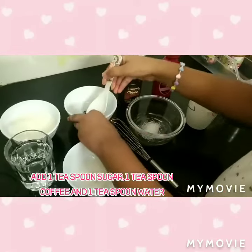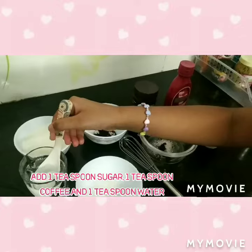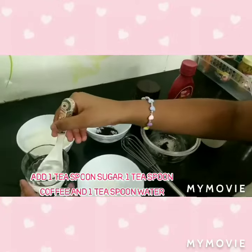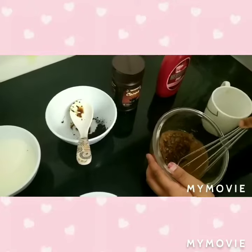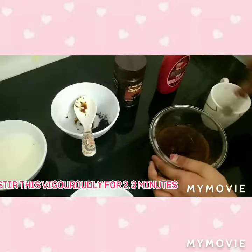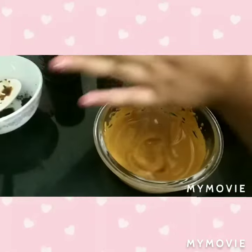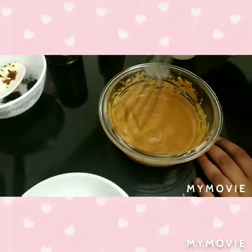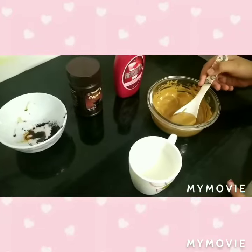Now stir this vigorously for two minutes. We can see the color has changed and a mixture is formed. We will add this to milk.